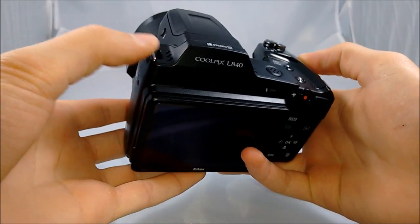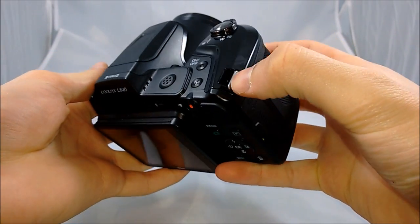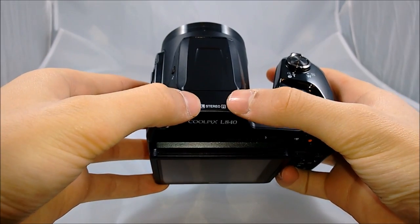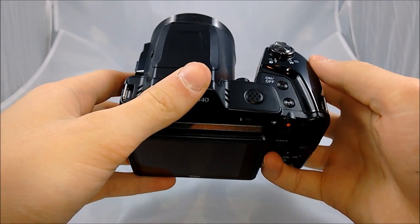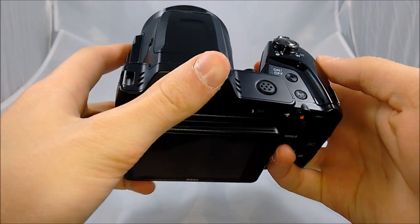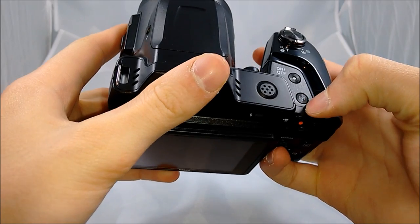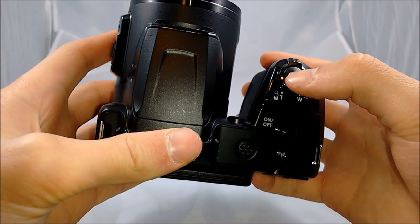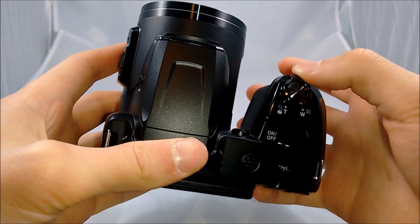On the top of the camera, there are the two metal hooks for inserting the neck strap, as well as the left and right stereo microphones, which I'll be testing in the video. There's also the speaker, which isn't very loud but you can hear well. There's a Wi-Fi button to connect to your phone, the on and off button, the shutter button, and the second zoom slider.